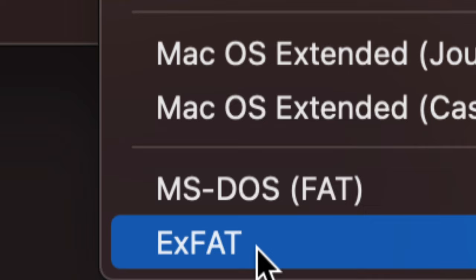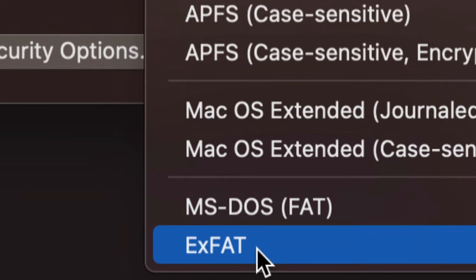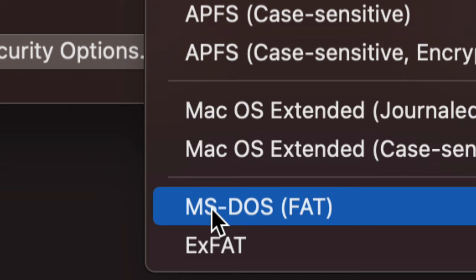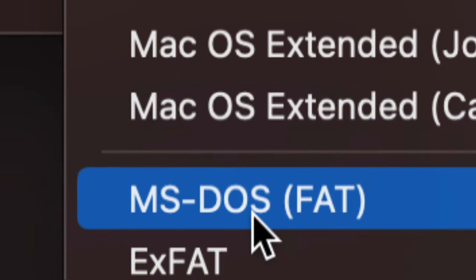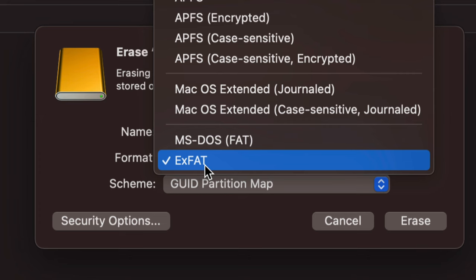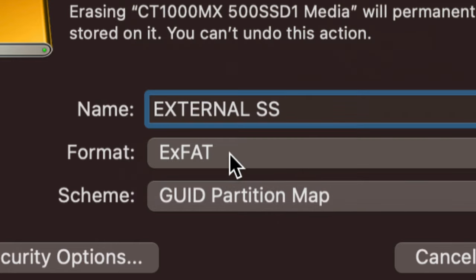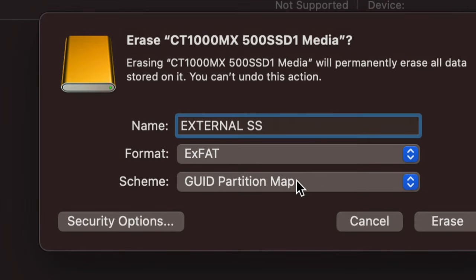If you're having problems with older PCs, or you want to set this up for your TV, you might need to choose FAT32 — it's the worst format but some older TVs only support it. Most likely you'll want ExFAT to transfer files between your Mac and other PCs, so let's choose ExFAT and name the drive.